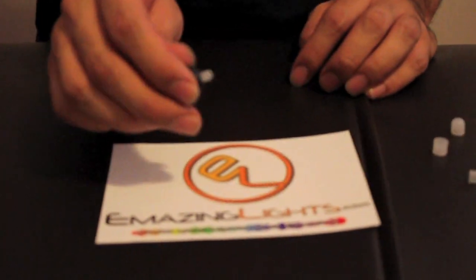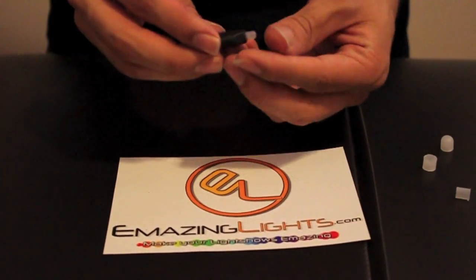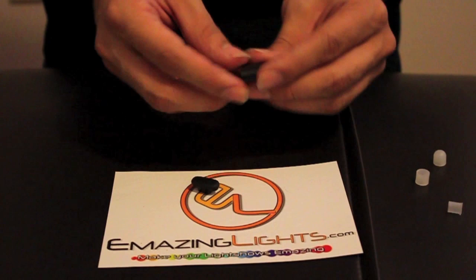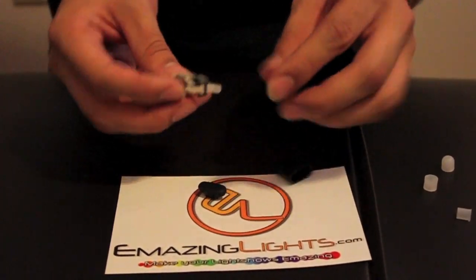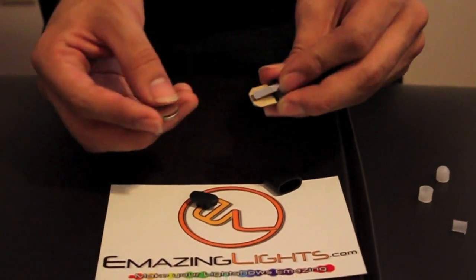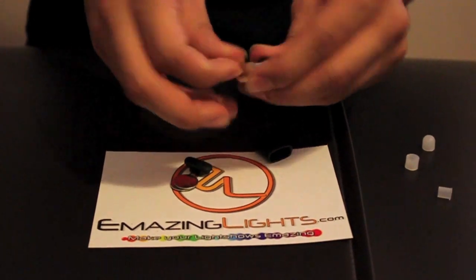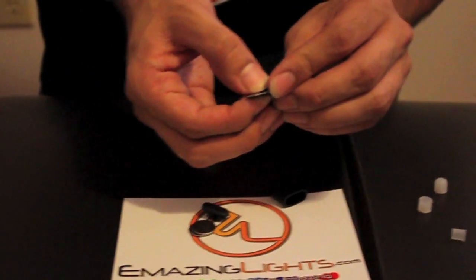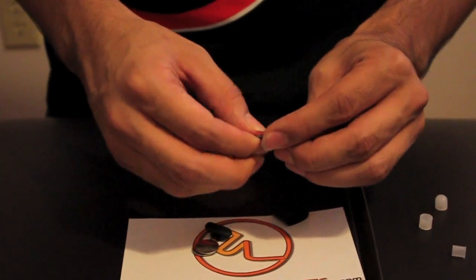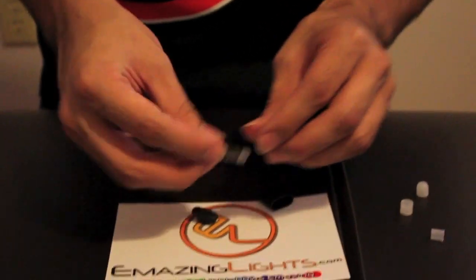Troubleshooting tips for your MicroMax MicroLight: if the button is not working — like say your light is not turning on — what you can do is take out the chip. One reason might be that when you are taking out your batteries, you might have bent the arm up too high. All you have to do is bend that down so that you are going to make contact between the arm and the batteries when you put the casing on.